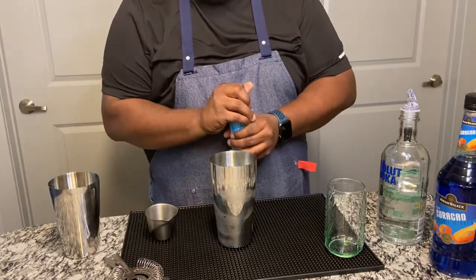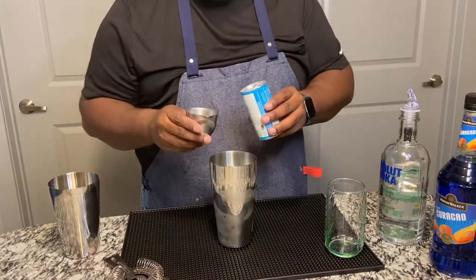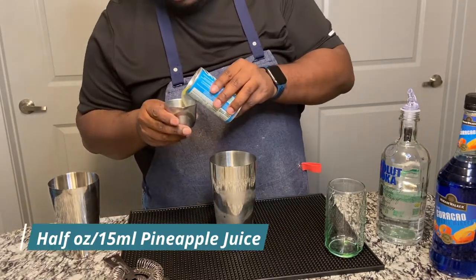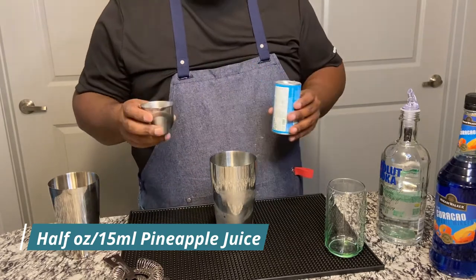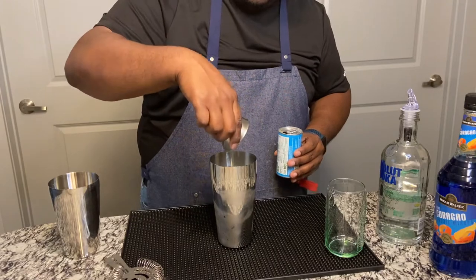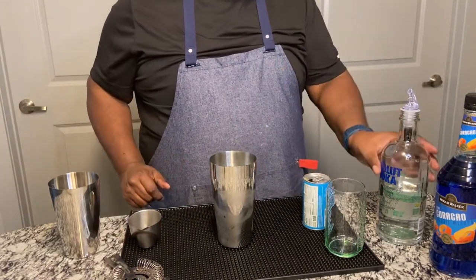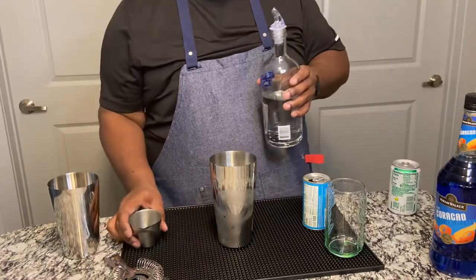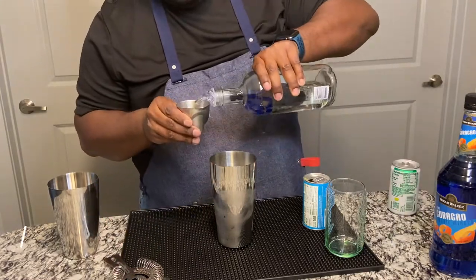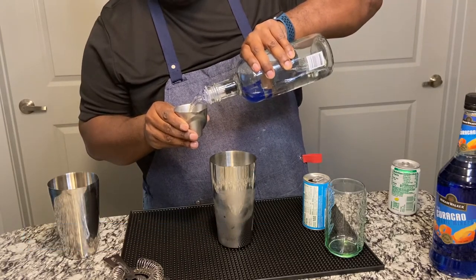Next is a half ounce of Pineapple Juice, or three-fourths of an ounce. And next is one ounce of Vodka — today it's going to be an ounce and a half of Vodka, but you can go one ounce.